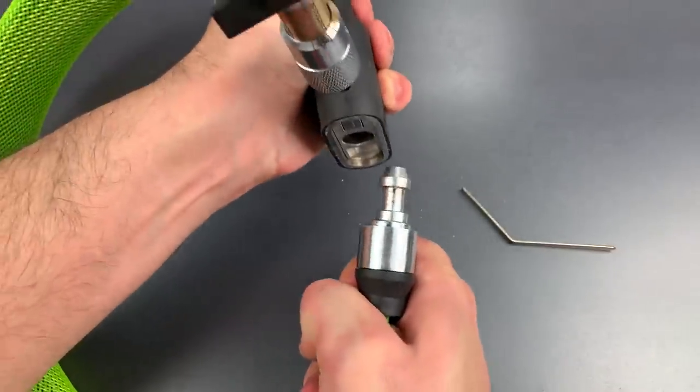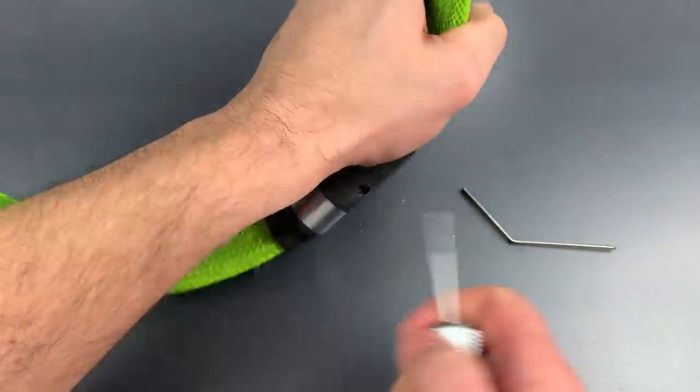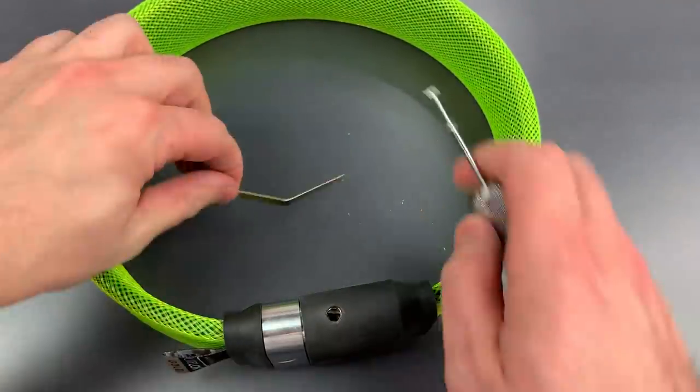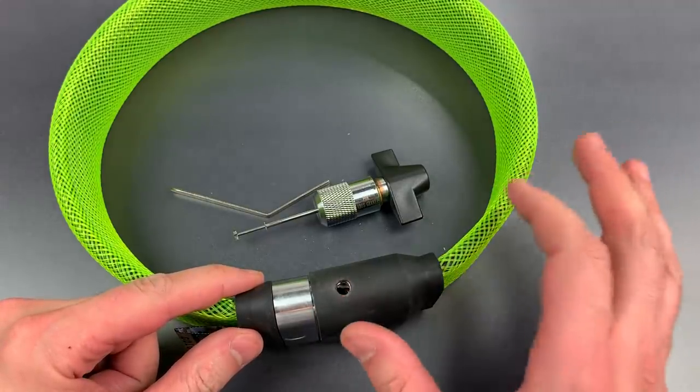There we go. Like I said, it's a little bit tough to open. So as you saw, this wasn't that hard to pick open. The discs inside are actually pretty thin, which makes it a little bit more tricky, but not all that much harder.